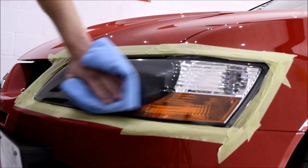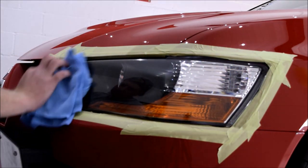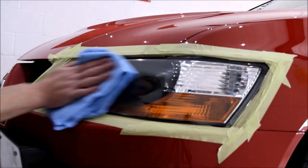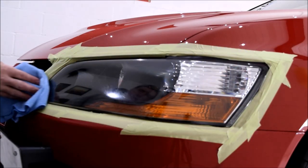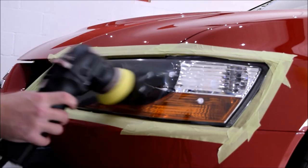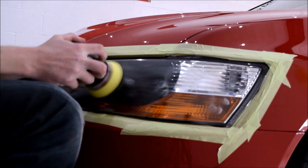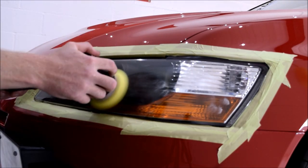The refining stage using the Rupes Mini Duetto with the Rupes Yellow Pad and Yellow Finishing Polish is going to restore a nice and shiny appearance to the headlights and remove any haze remaining from the cutting stage. Speed setting 6, thoroughly work the polish into all areas of the headlight, and buff the product residue using a microfibre towel when complete.